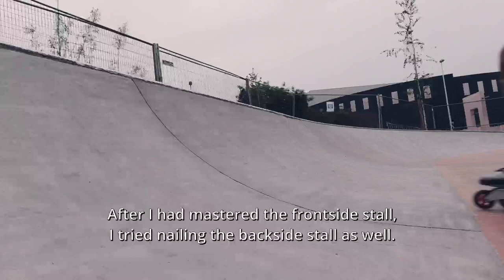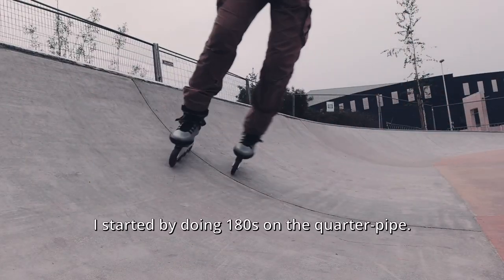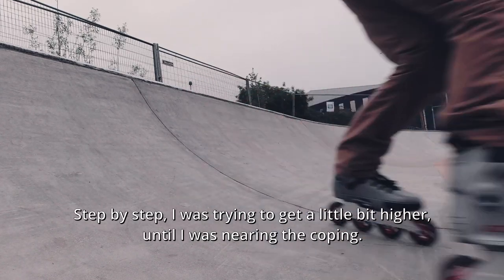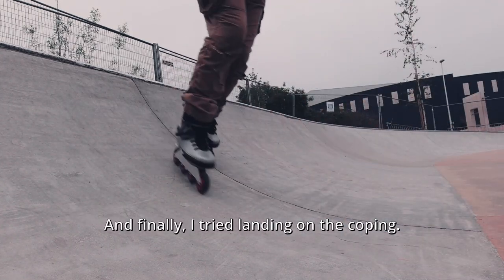After I had mastered the front side stall, I tried nailing the back side stall as well. I started by doing 180s on the quarter pipe, and step by step I was trying to get a little bit higher until I was nearing the coping. Finally, I tried landing on the coping.